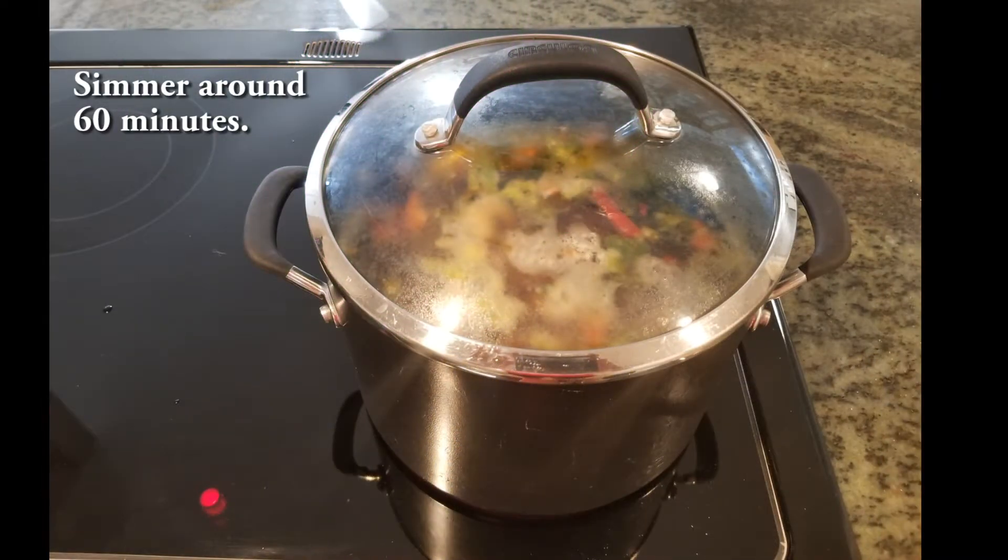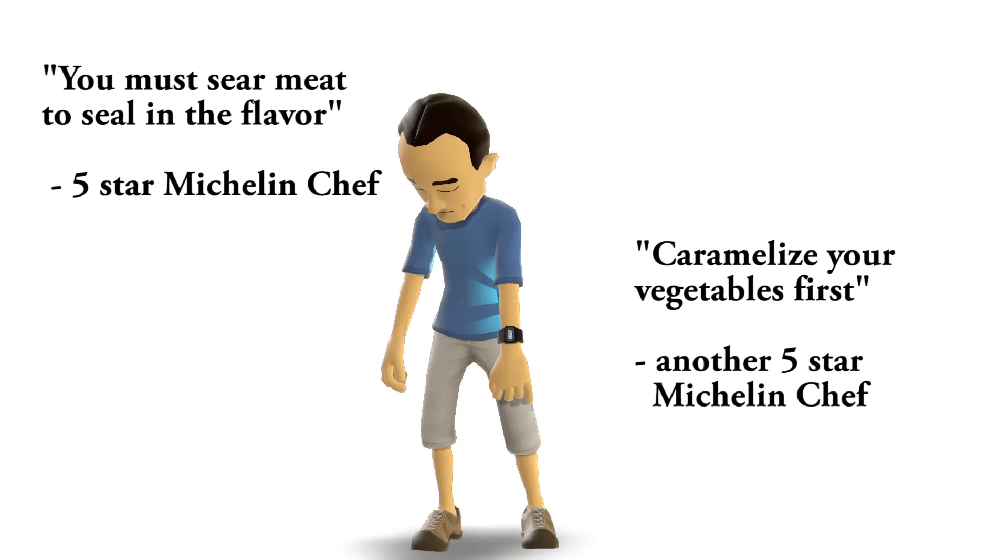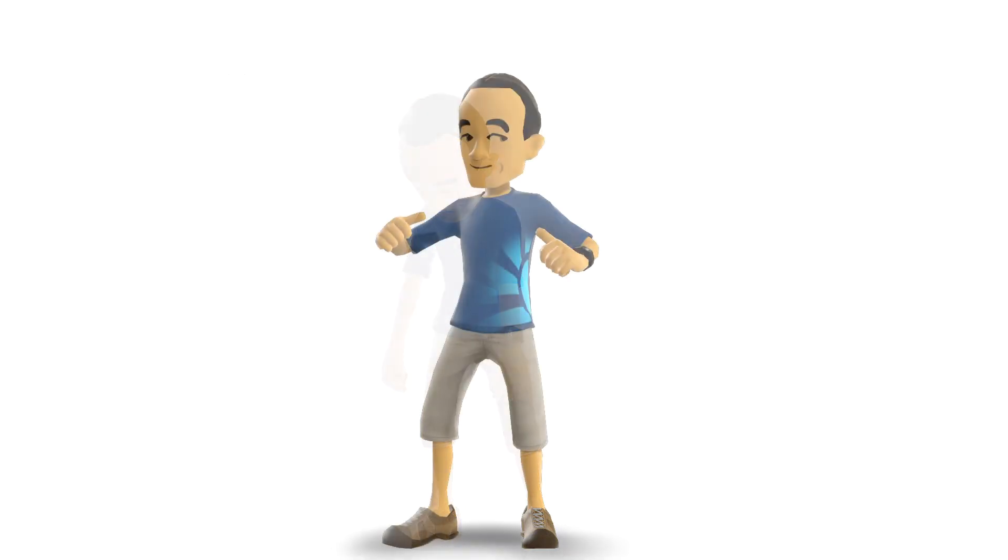Cover and simmer for around 60 minutes. You can actually undercook the soup, because the plan is to make individual servings stored in Tupperware and frozen — they will need to be heated up when ready to eat, which means they will get cooked even more. I am sure all chefs will tell you that you need to sear your meats first or cook vegetables to caramelize them to bring out the flavors, and they are probably right. But I am a poor man that does not have a sophisticated palate, and this method works extremely well for me and my family.